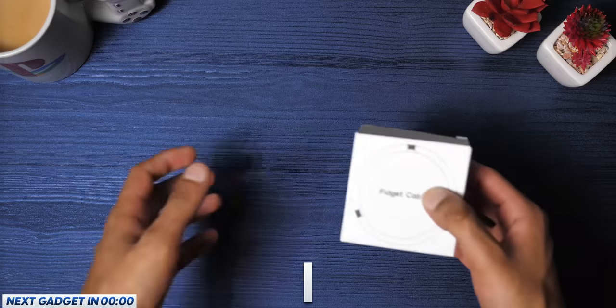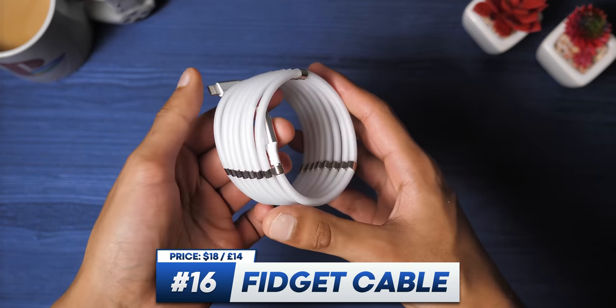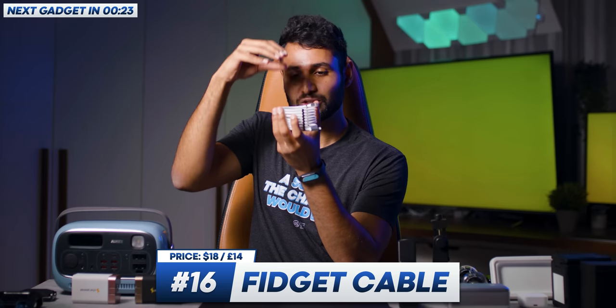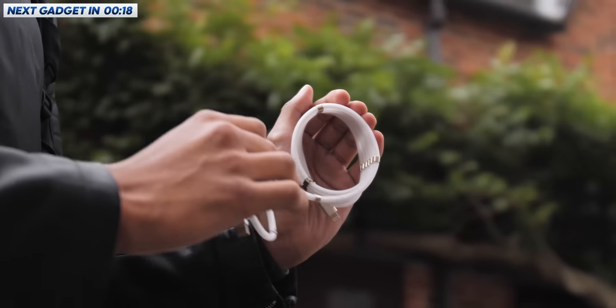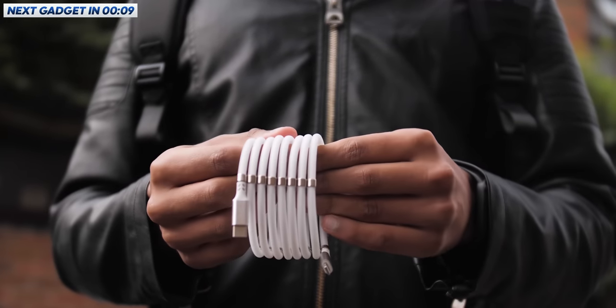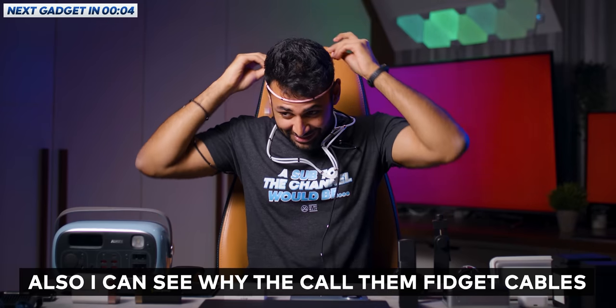Just before we get to the thick boy serious gadgets, I've got a couple that are cheap and cheerful but actually quite good. First up is the fidget cable, with the tagline: 'Finally, a fun, tidy, durable cable.' I'd agree with all those things. There's a whole bunch of different configurations you can go for, but every one of them has the same soft, matte, high-quality finish — it feels fantastic. As far as the tidy part is concerned, every cable is laced with magnets. This doesn't mean it'll automatically wind itself up into a coil, but it does make it a step above a normal cable in that once you have wound it up, it'll stay in place. And I can see why they call them fidget cables — they're very fun.